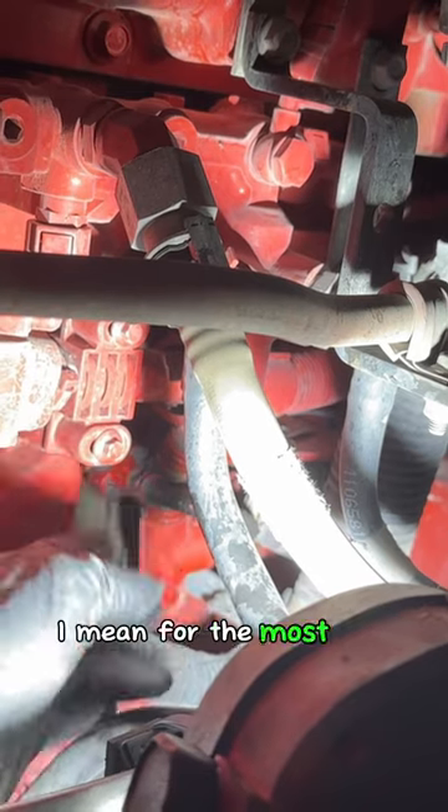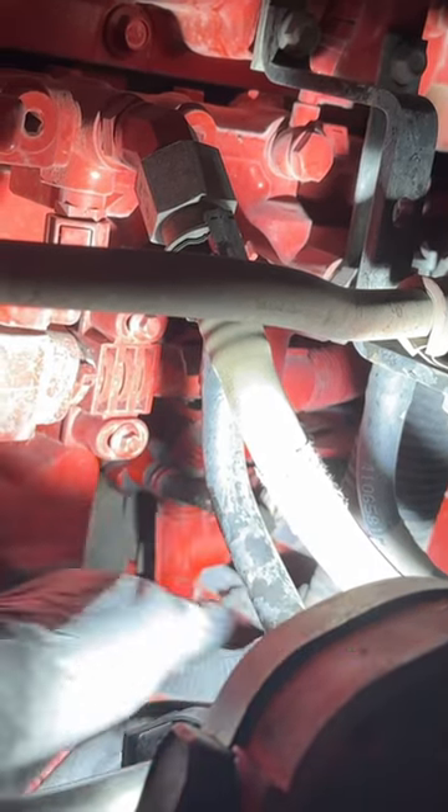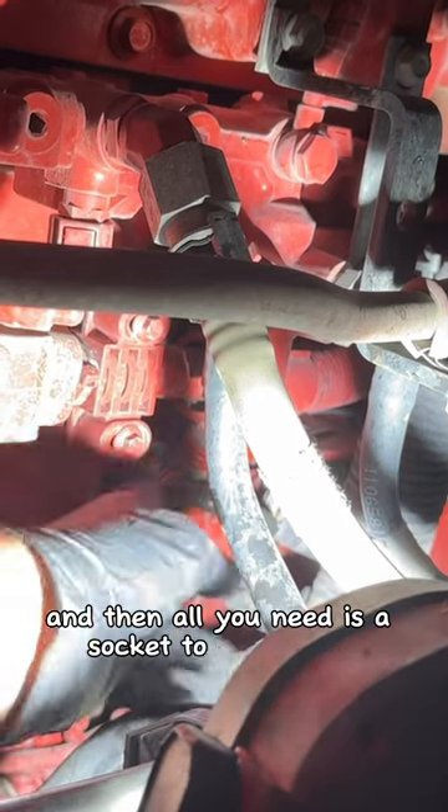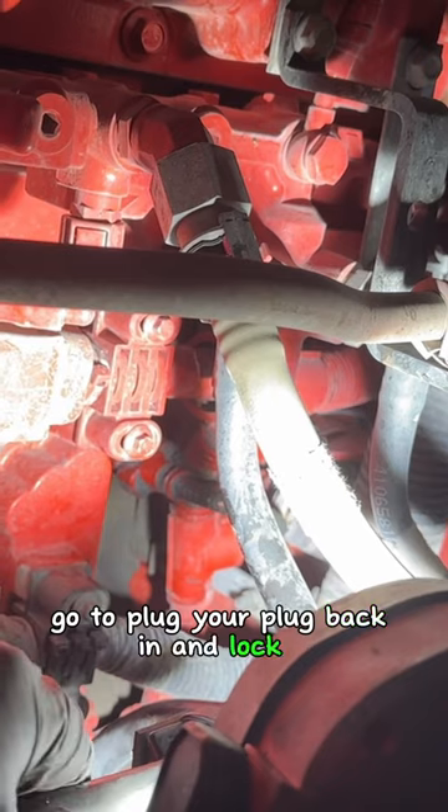Pretty easy to change out. For the most part you have to get that lock cap off and unlock that sensor, and then all you need is a socket to go in there, take the sensor out, put the new one in, go ahead and plug your plug back in and lock it. Pretty well plug and play.